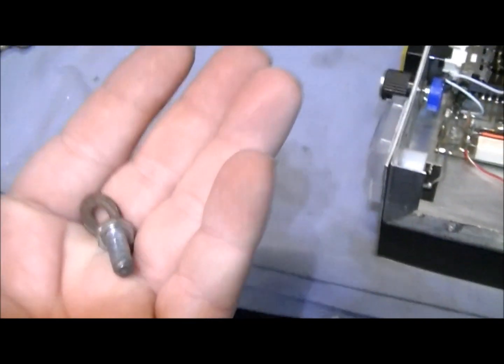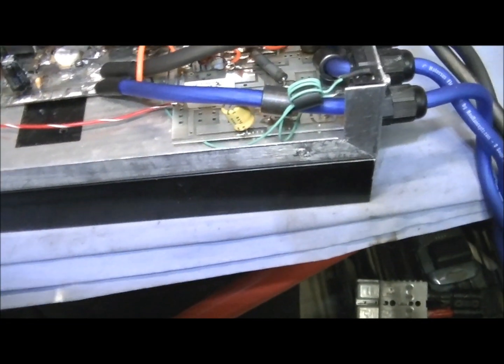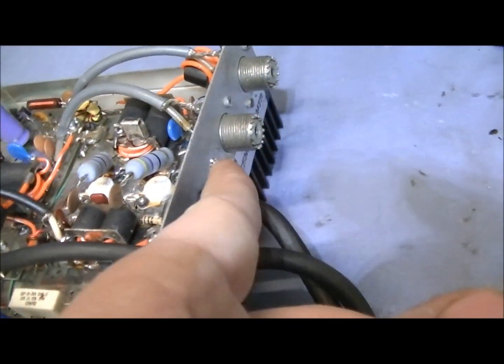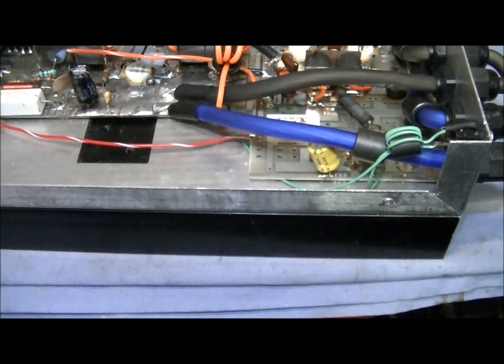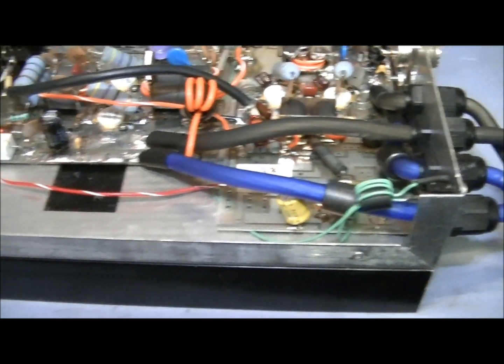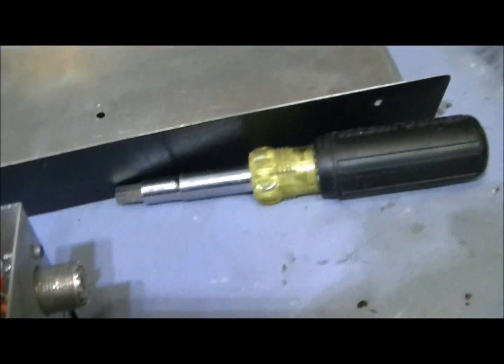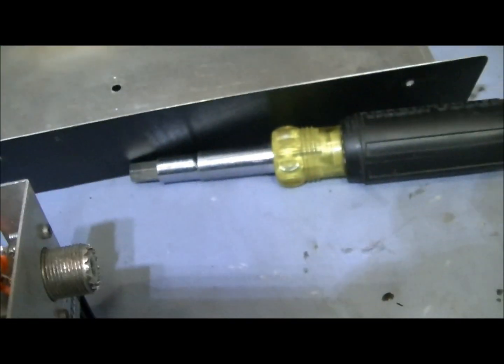Alright man, this right here was inside the amp just being bounced around and jingling around. About the only thing I can think of is somehow the nut fell off at some point. I'm just going to plug that hole up when I send it back to you — it's just been in here jingling around man. I'm going to remove that metal clad he put on here, clean it up and test it.